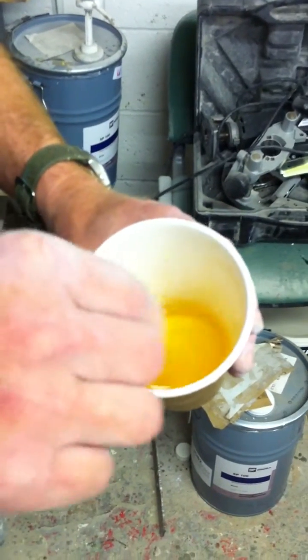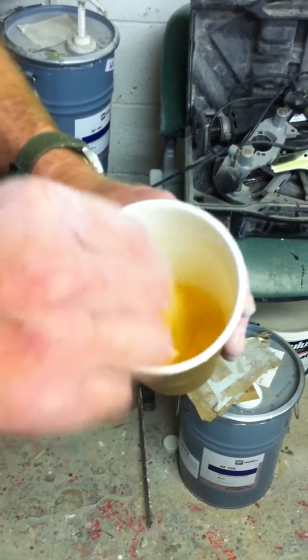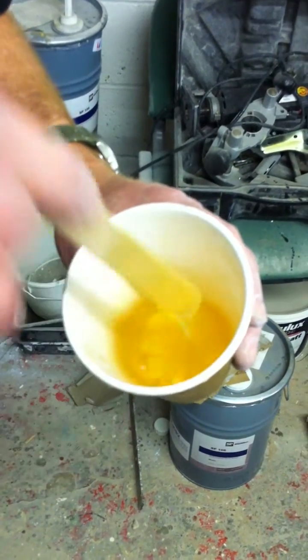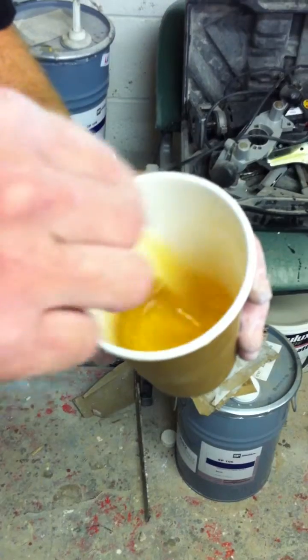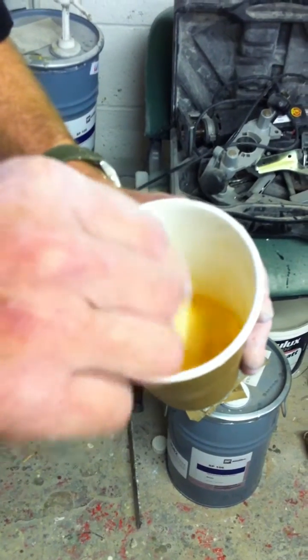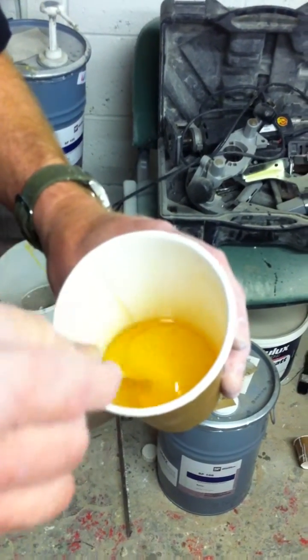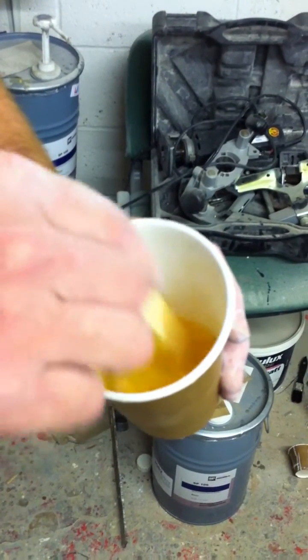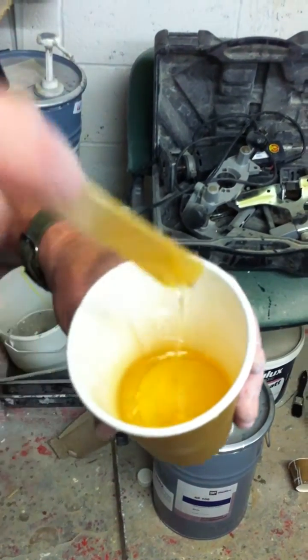This is epoxy resin that we've mixed — or are mixing at the moment — and as you can see it's quite runny. If it was a warmer day and the resin itself was warmer, it would be a whole lot less viscous. And this is no use to us really for gluing joints together because it will just flow straight out again.